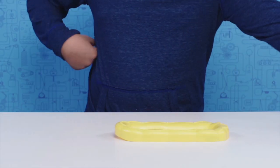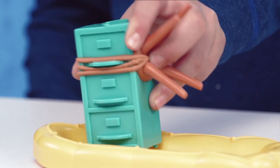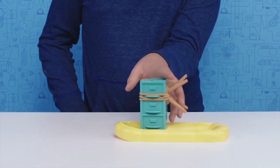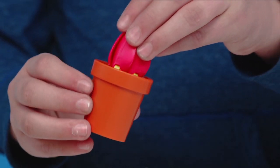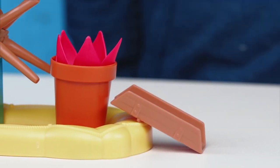We're going to start with the yellow lifeboat. Fit the filing cabinet into the holes in the raft — pay close attention that the pegs are inserted in the same order as shown. Next, assemble the flower pot. Place the brown ramp onto the lip of the lifeboat.